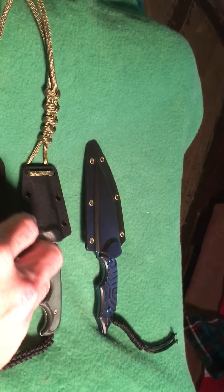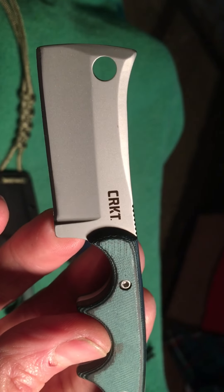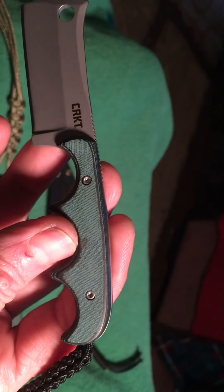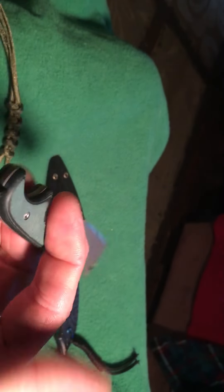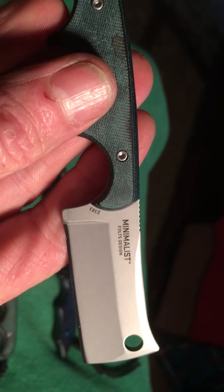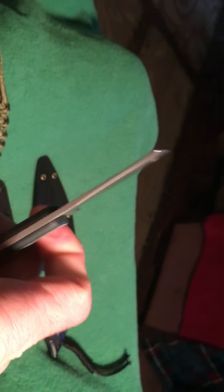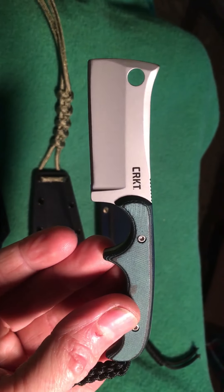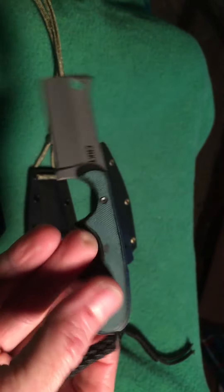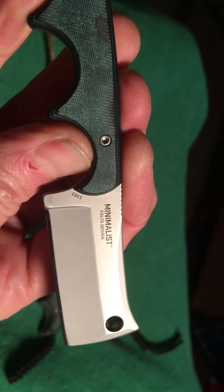There's another one from CRKT. This is a cleaver and just look at the quality of this micarta scale, full tang design. This one's called the Milleniest. Another false edge design, and this is really neat. It feels comfortable in the hand. If you had to go toe-to-toe with somebody, this would really be an evil piece to bring to the table. Super cool craftsmanship — just an awesome little blade. This one's called the Milleniest by CRKT.